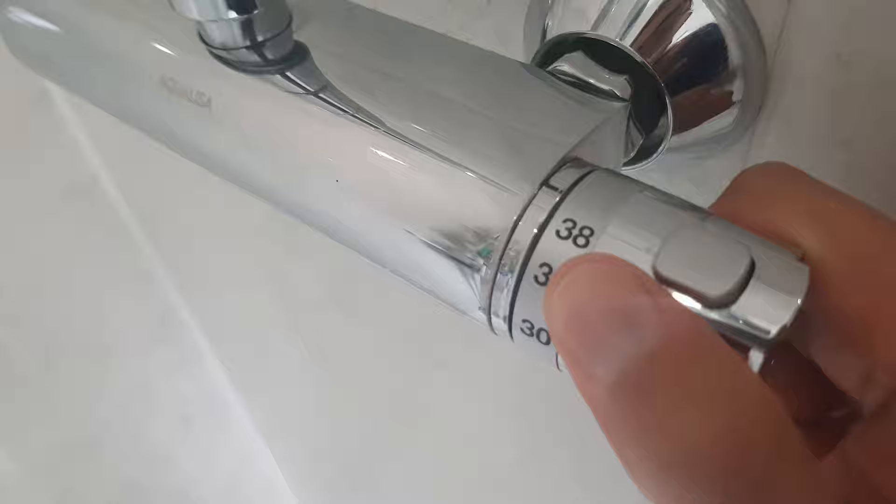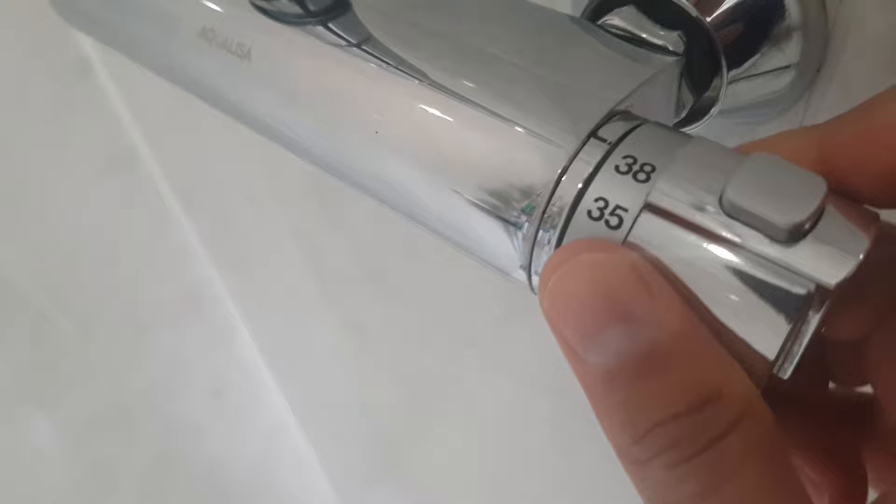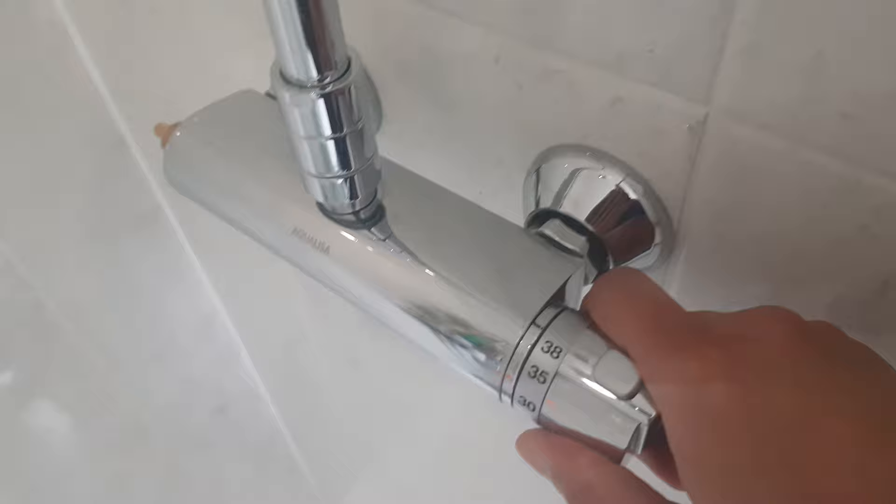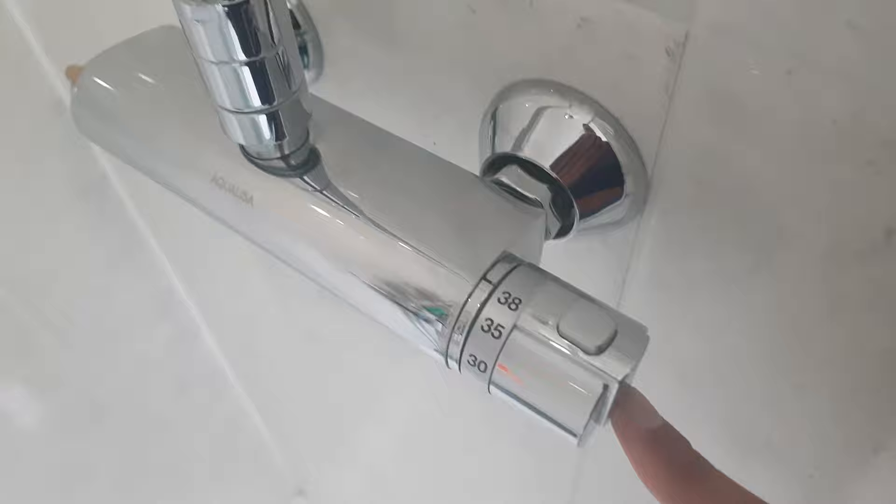Now let's just test it by twisting it to approximately 38 degrees and then we should hear a little click. Perfect! A little bit off so I probably need a bit of adjustment, but generally happy because now I should be able to click it on and it meets the temperature line I expect. It lines up perfectly so I'm happy with that, and now I just need to attach the screw to this side and pretty much the same on the other side.